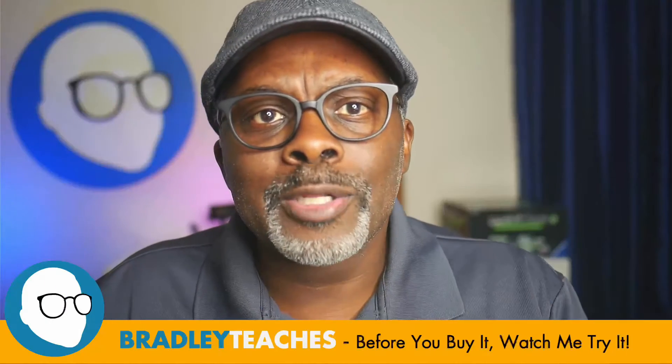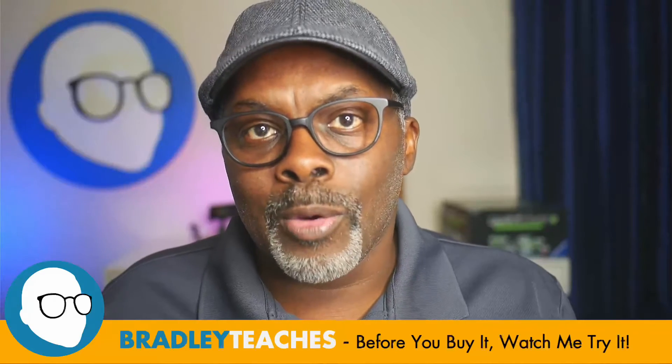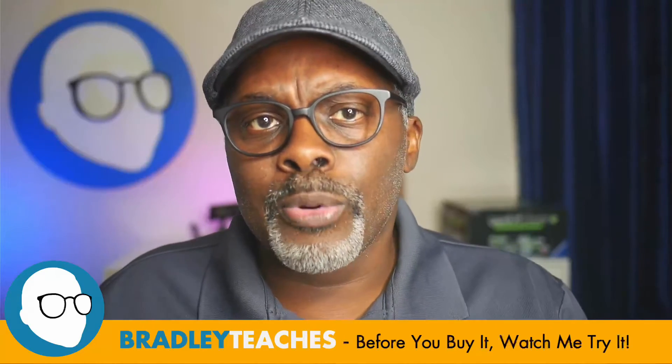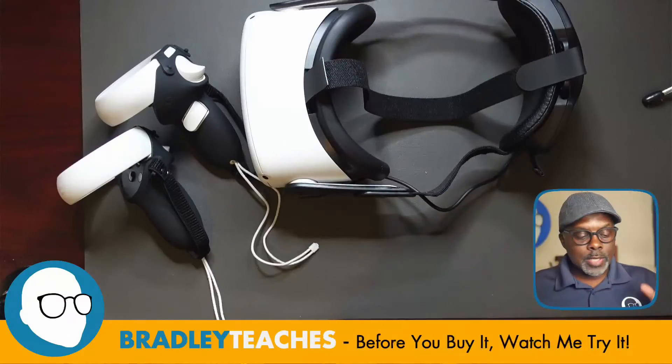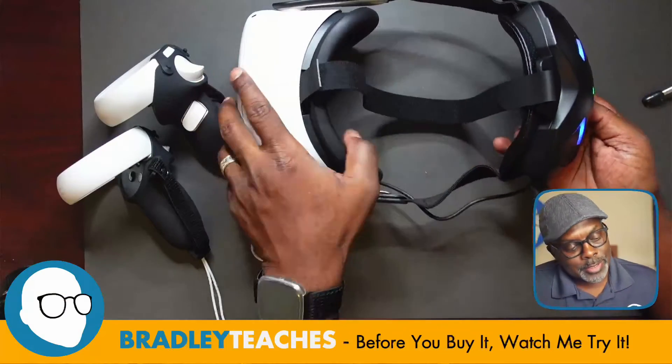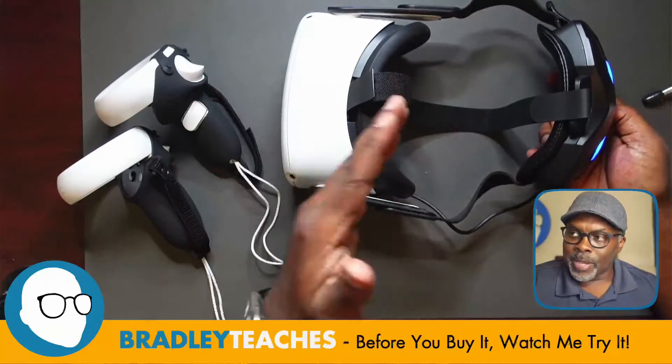I need to disclose that this product was sent to me at no charge. All the opinions you're hearing are my own — no one is paying for or pre-approved this review. So let's get back to it. Here we are with all the components installed.